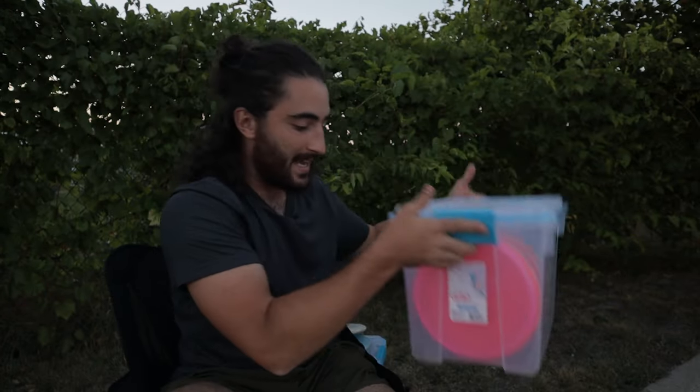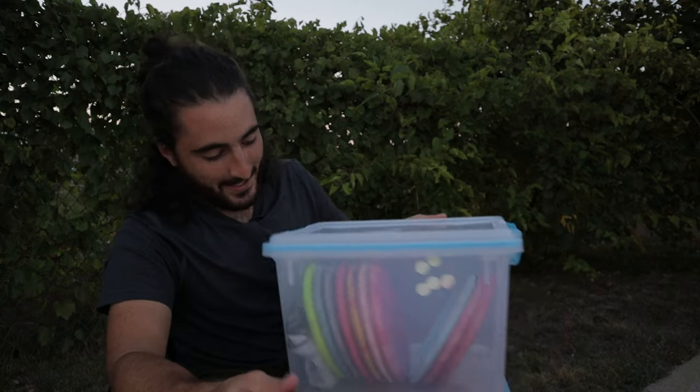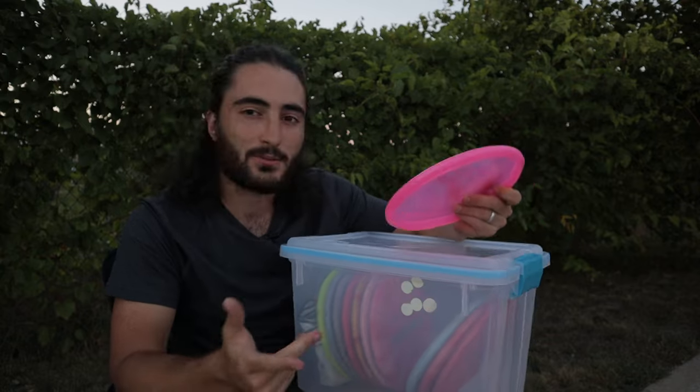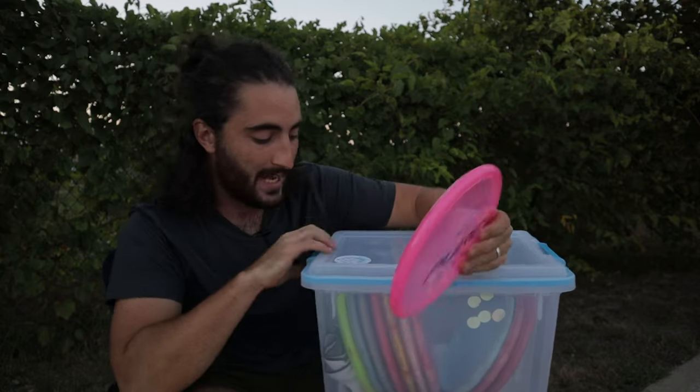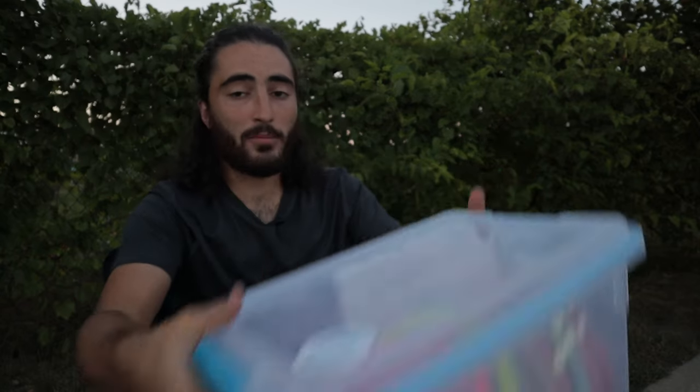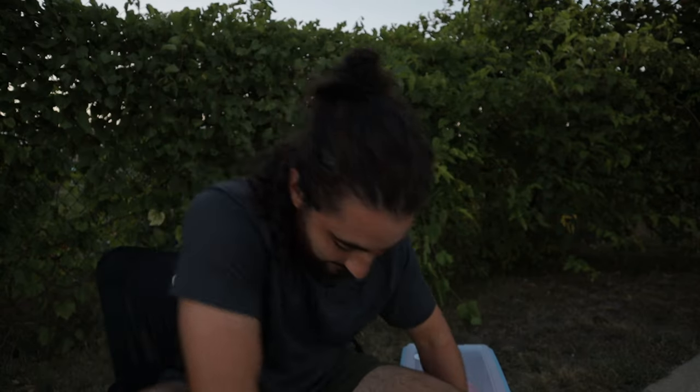I brought out my backups — most of these are Retro Pures, one is a Zero Medium because that was one of the first ones I bought. I also have an Opto Pure as a backup, as well as another ESP and Z Zone. Those are all my putters. I honestly might not bag this Jawbreaker Zone tomorrow, but I might just to have a backup in case anything happens. I don't see myself throwing it at all. You need to have stuff in your bag that keeps you confident — it's a good disc, I just prefer the ESP.